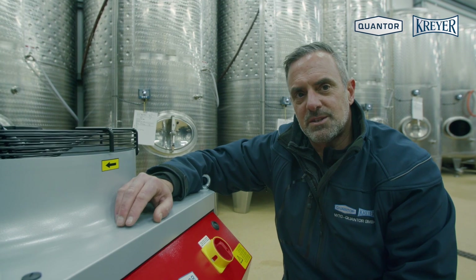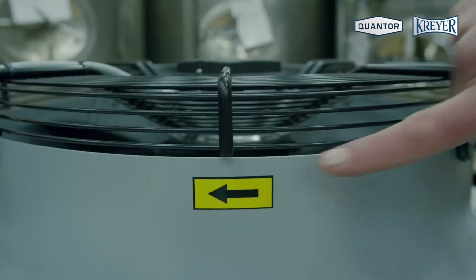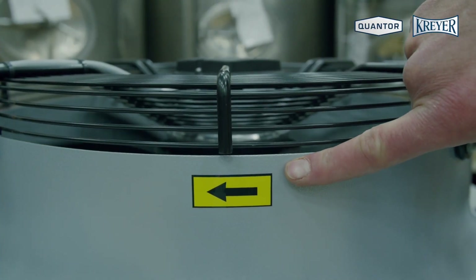And now the compressor starts. Important: please verify that the fan is running in the same direction as the arrow.